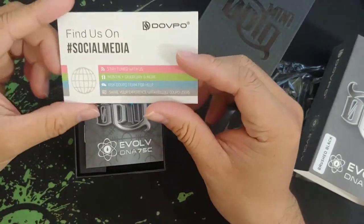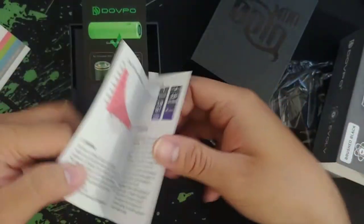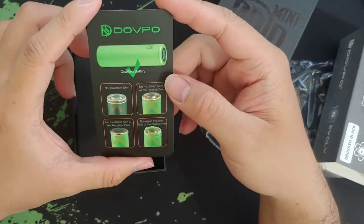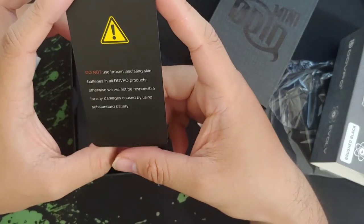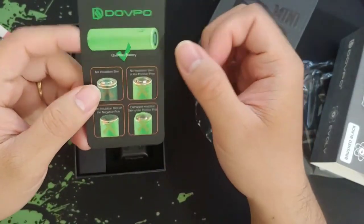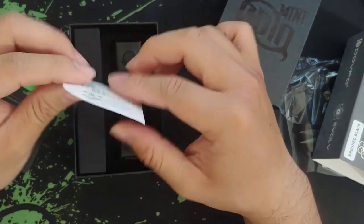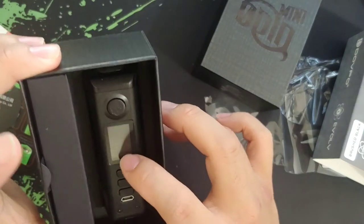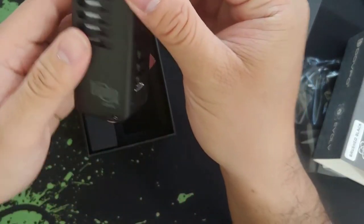You get a social media card, a user manual, a Dove Ball battery check card that says 'Do not use broken insulating skin batteries in all Dove Ball products.' I really dig this. There's also the Dove Ball QC approved card, and then the mod itself.